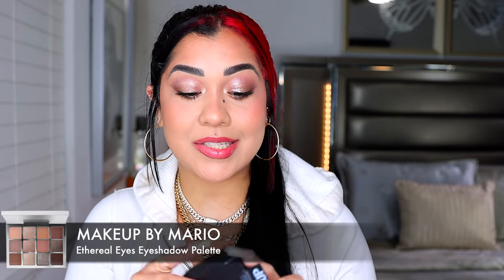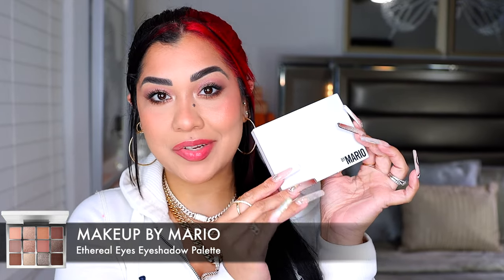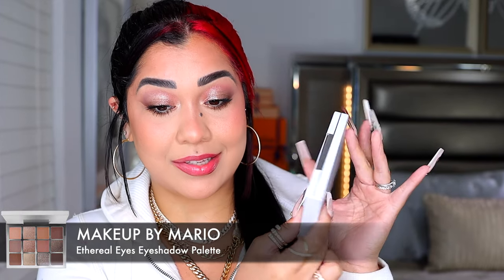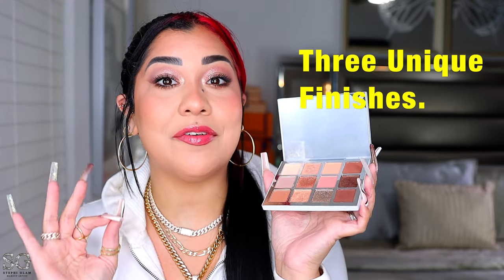Makeup by Mario is popping with this new palette, so of course we have to see what's up. This is the Ethereal Eyes eyeshadow palette — $68, made in the USA. The packaging is very simple, like all his other packaging: white and metal, not plastic. This is supposed to be Mario's dream palette and it does look like a dream. We have 12 new shades and three unique finishes.